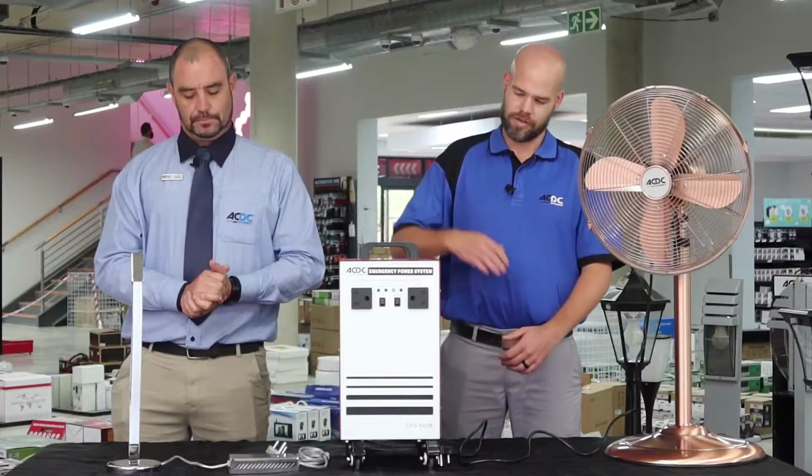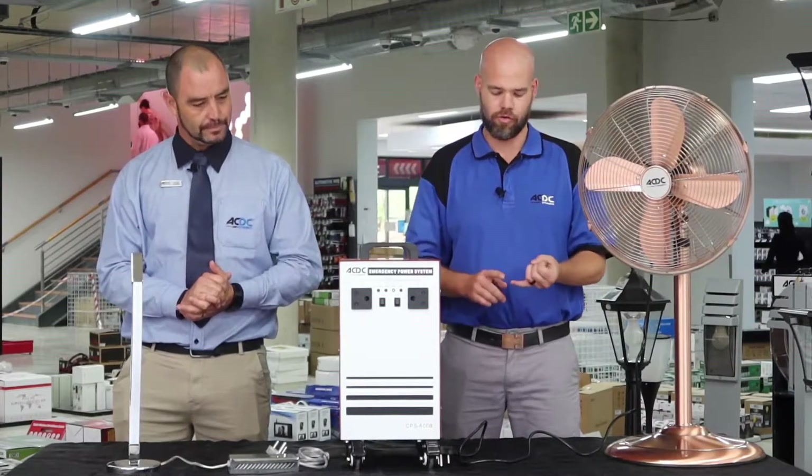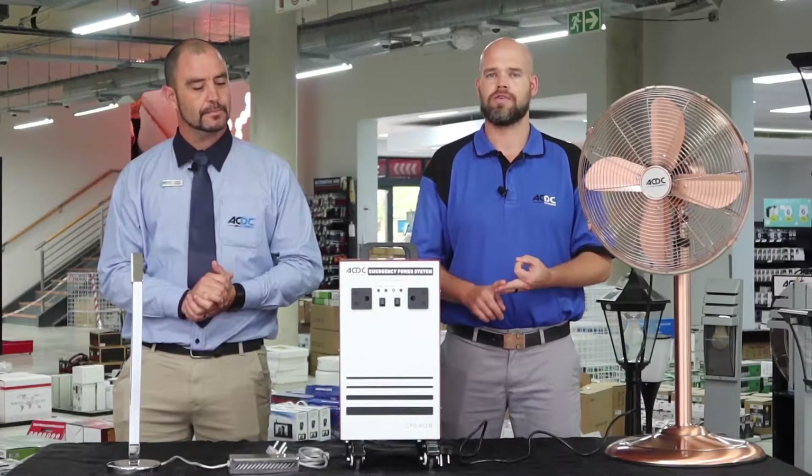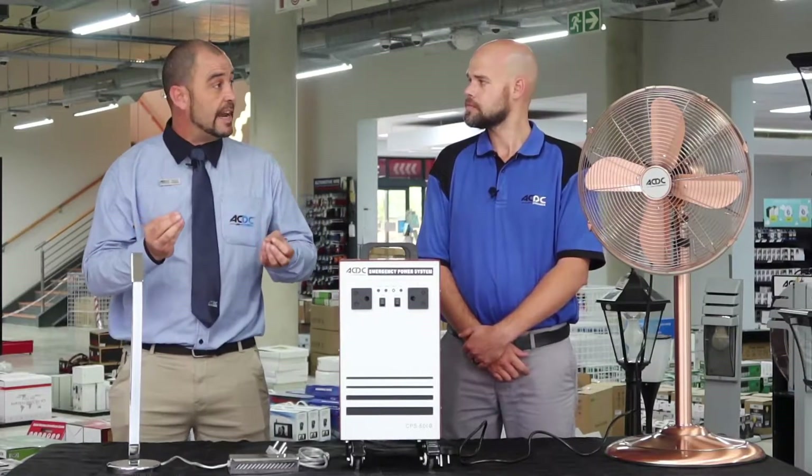Ryan, what can I use on this? Well, this specific one here is a 600 watt pure sine wave inverter, so this will be able to run your TV, decoder, cell phone charger, fan and a light. So those are all the essentials we use on a daily basis.